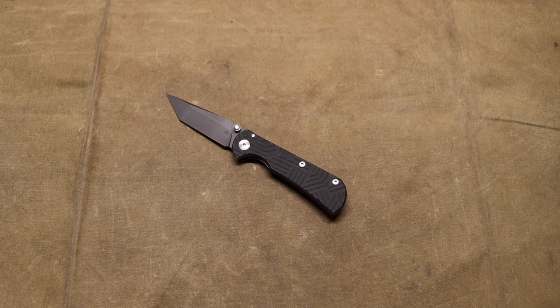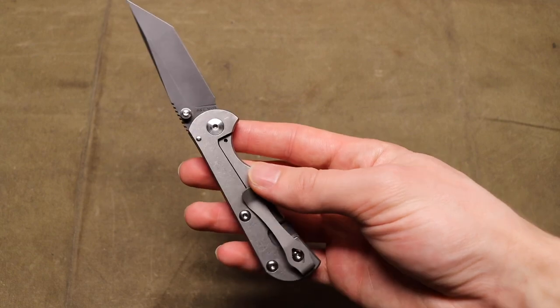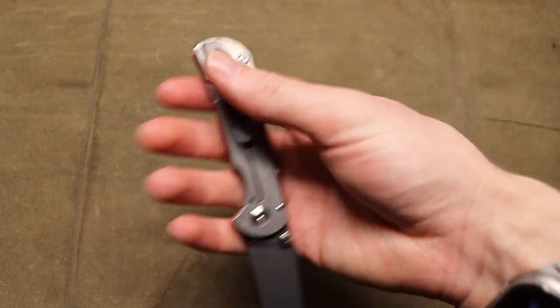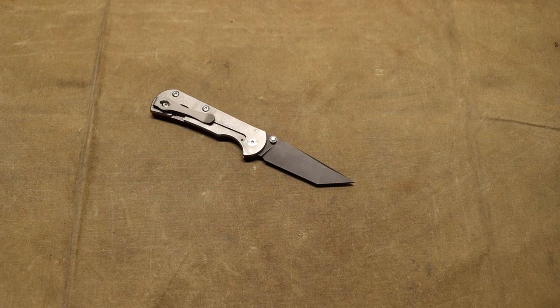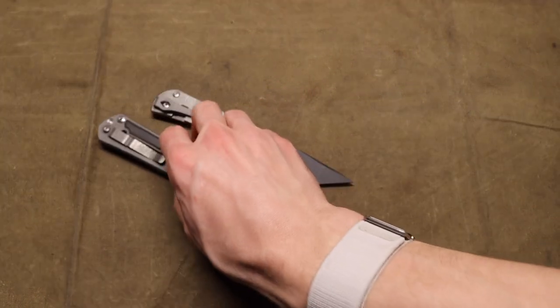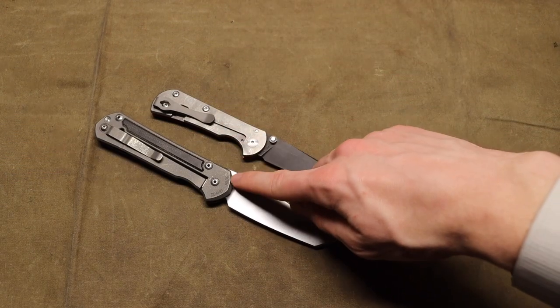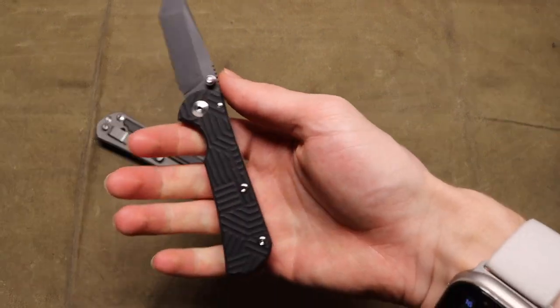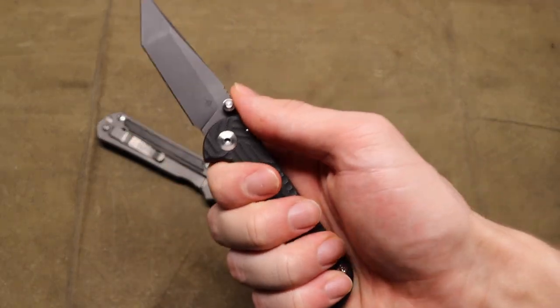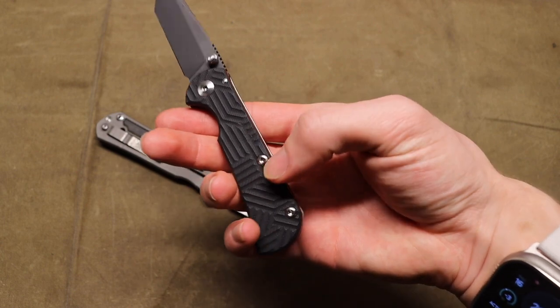They look good, they look attractive, they're different enough, they're unique enough, and they borrow on a lot of elements from other great knives. I'm not the largest fan of titanium frame locks as you guys are probably aware, but these guys have taken inspiration from some really good blades. They are heavily inspired by the Chris Reeve Knives Sebenzas, and that's not a bad thing. I came to this realization when I was holding this thing — it feels so good in hand, really similar to the Sebenza.